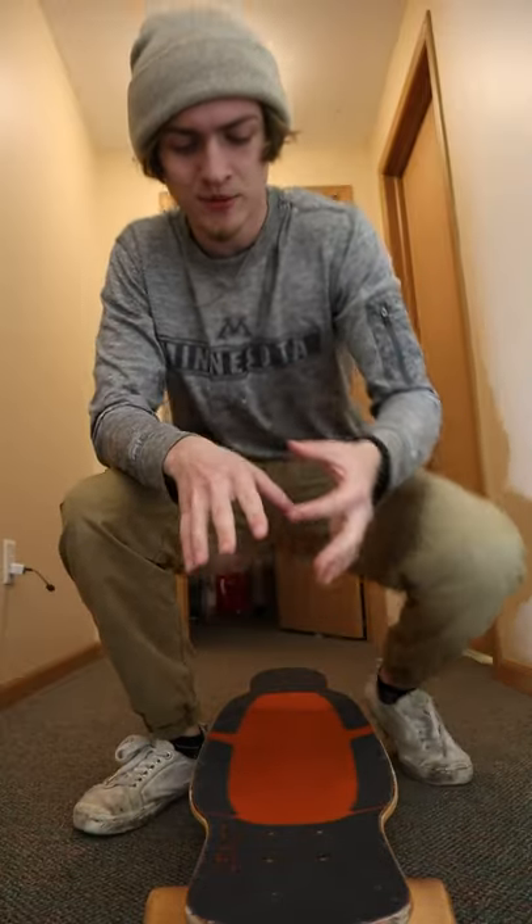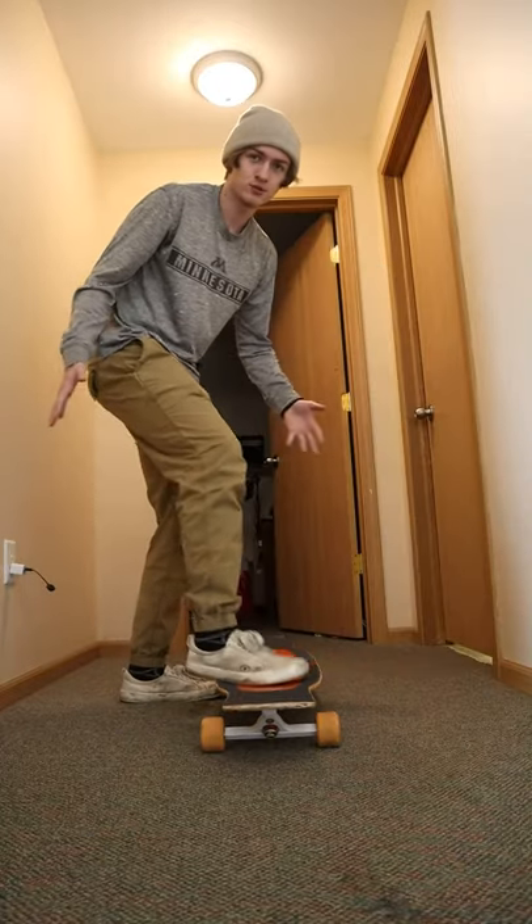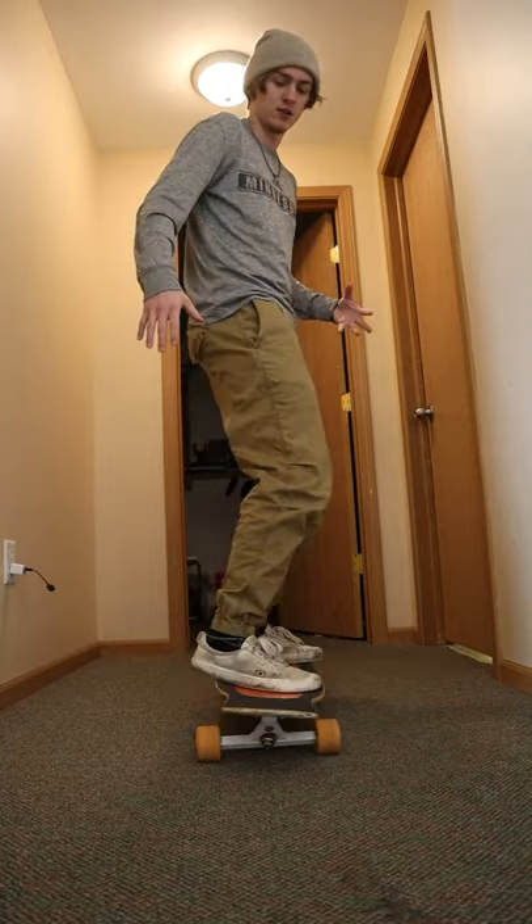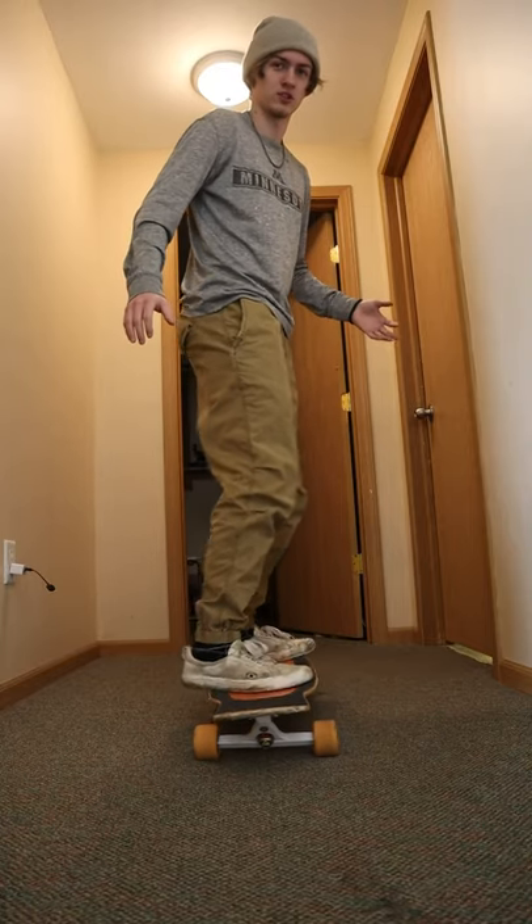A lot of the times when I see a beginner trying to cruise on their longboard there is something a little off, and today I'm gonna try to explain and break down proper turning technique. A lot of times when you see somebody turning, their bodies are pretty straight and not moving, and they really rotate their toes and heels — just like this.